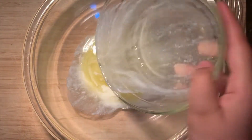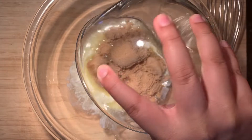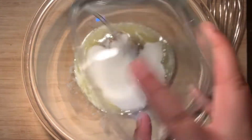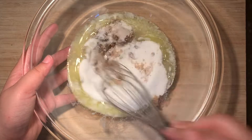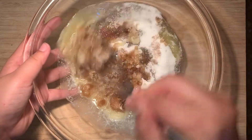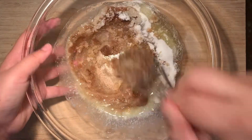In a large mixing bowl, add in the melted butter, brown sugar, and white sugar. Use a whisk or an electric mixer if you have one and mix all these ingredients together until it forms a paste and make sure that there are no lumps.